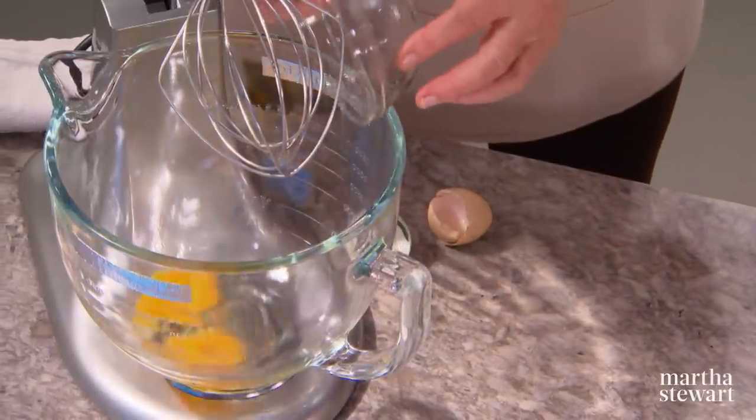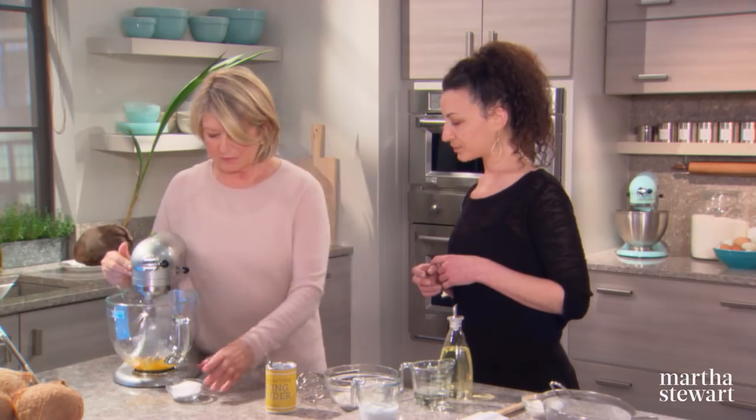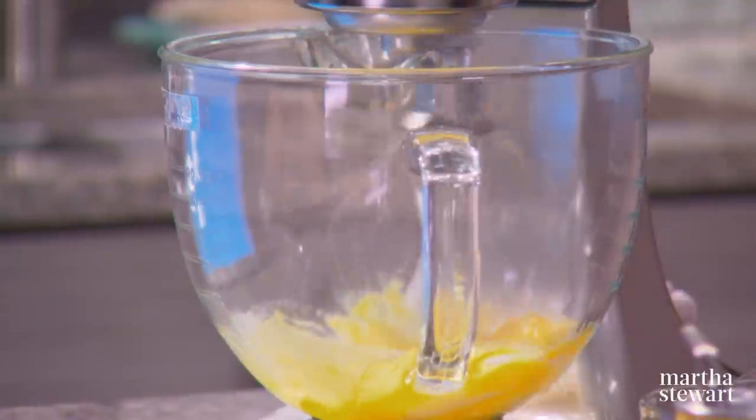Start by adding two eggs into the mixing bowl, then add a third cup of sugar. We're going to let this whip and come up to like three or four times in volume. In the meantime, add one and a half teaspoons of baking powder to three quarter cup and two tablespoons of all-purpose flour, and give it a little whisk.